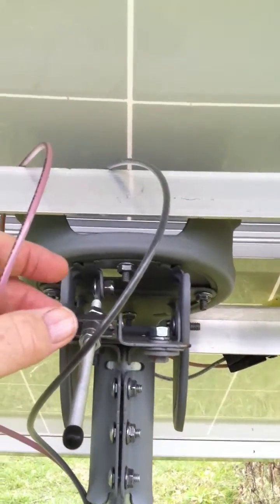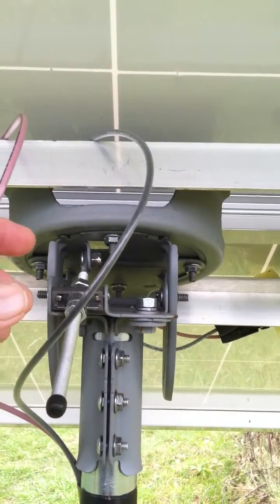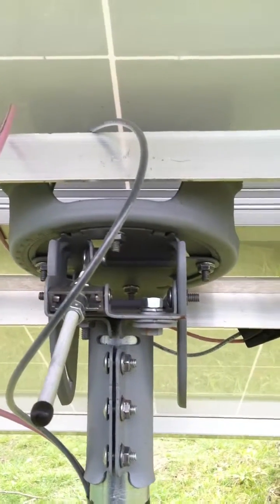I've got a meter. Craftsman makes a meter that will actually clamp on and give you DC amps. All of them will do AC, but DC was a tough one to get. I'm a ham, so I guess I'm used to tuning antennas.